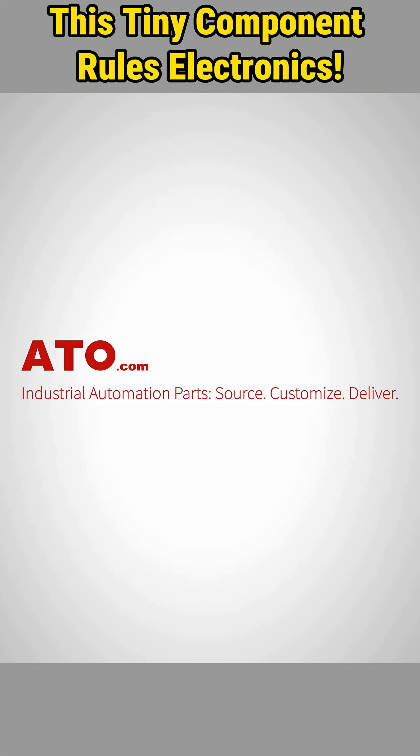Shop now at ATO.com. Elevate your automation projects with our reliable solutions.